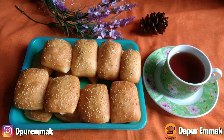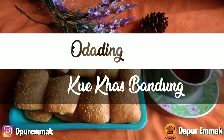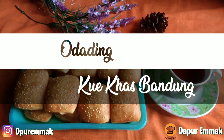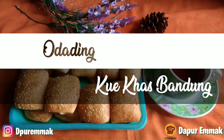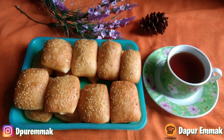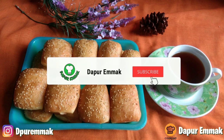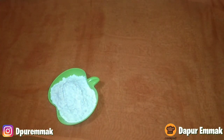Assalamualaikum sahabat dapur emak. Kali ini dapur emak akan bikin Odading mang oleh yang lagi viral itu loh. Resep yang dibagikan menggunakan takaran sendok, jadi sangat mudah untuk ditiru ya mak, dan tentunya anti gagal. Sebelum lanjut, yang belum subscribe klik tombol subscribe dan tanda loncengnya dulu ya mak. Langsung saja mari kita mulai memasak.